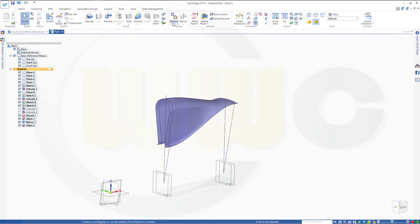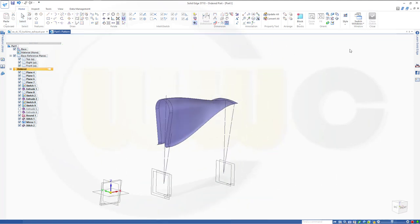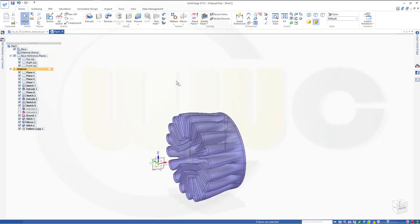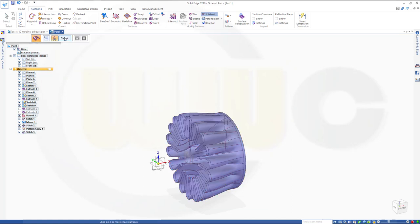Now home, pattern — I want to pattern that body, and the sketch should be maybe on this plane. That would be a circle, and I need 18 instances. Close that sketch and finish. I've got the first part of my turbine exhaust. I could of course stitch this together — go for stitch, and try to select them like this. Preview and finish.